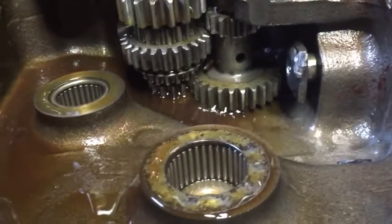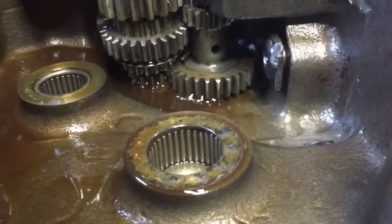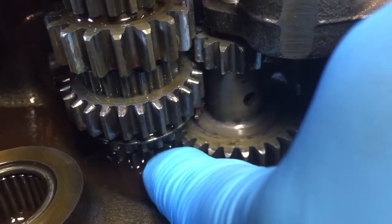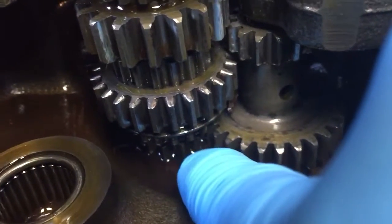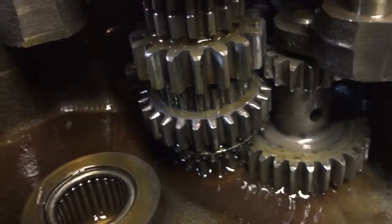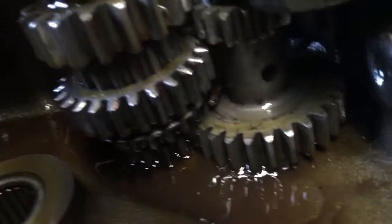I'm not 100% convinced that it's actually the shift fork — the high-low shift fork on this. If you look in here, there's two gears: there's a lower section and an upper section. And it seems like when I lower it to put it into high, it doesn't go all the way down. And they're also not meshed — they're not lined up very well.